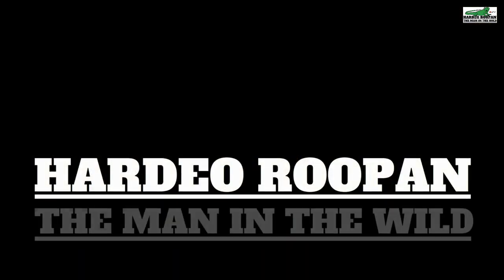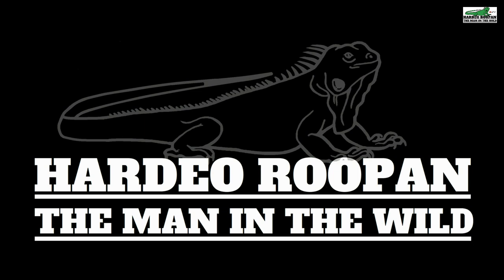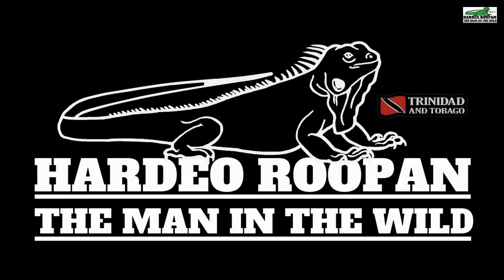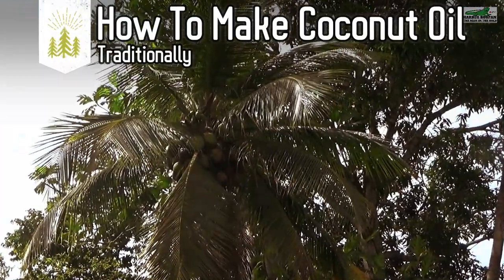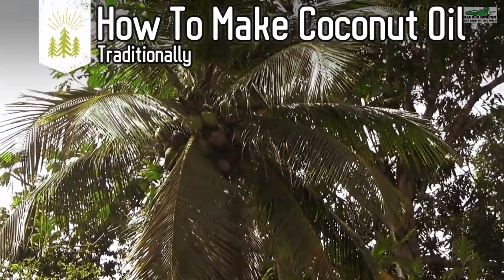Now we are going to make some coconut oil — stay tuned. Please consider supporting our channel by clicking the subscribe button and the bell icon. Trinidad is a tropical island and one thing we have lots of is coconut trees.